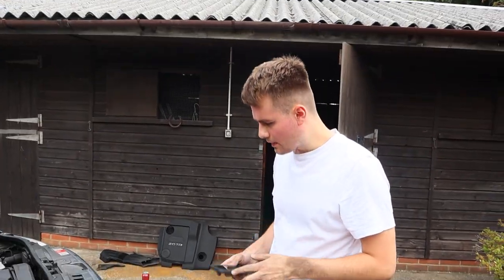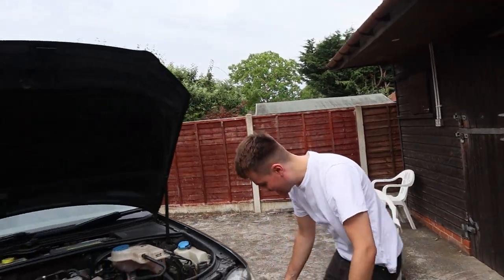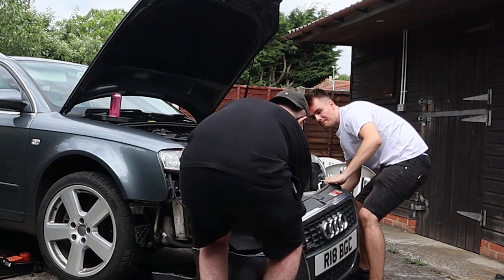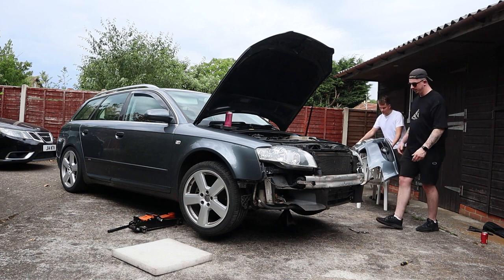Back to work — the bumper is coming off. Using a homemade trestle to support things. The bumper is removed — bumper delete. A bit of creaking from the old car.